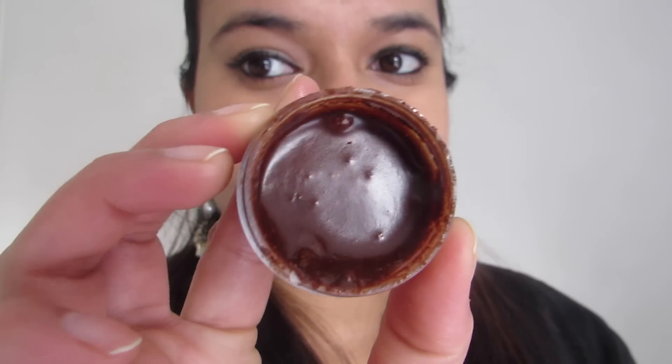Using a bud or a q-tip, just apply the cinnamon paste like you normally apply a lipstick or a lip balm. Cinnamon increases blood flow to your lips, making it plump. This will also make your lips softer and smoother.